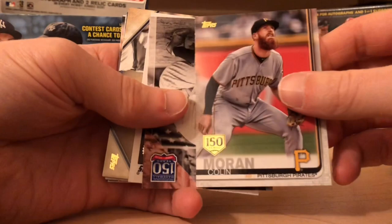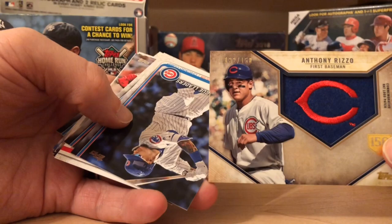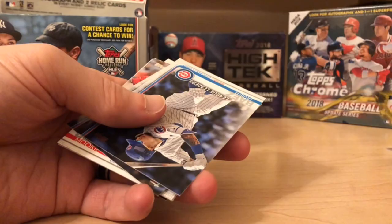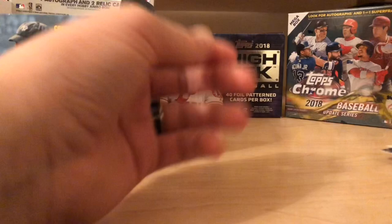It's a gold one. We got a nice Babe Ruth, Corey Seager, and here we go with our first hit of the box — a commemorative hat logo patch. Can you see that? That's Anthony Rizzo — a commemorative hat logo patch, so it's not game used, but these are pretty cool. I'm a fan of Anthony Rizzo. We got Javi Baez, Mookie Betts, Polanco. Not bad for the first pack — a little hat logo of Anthony Rizzo.